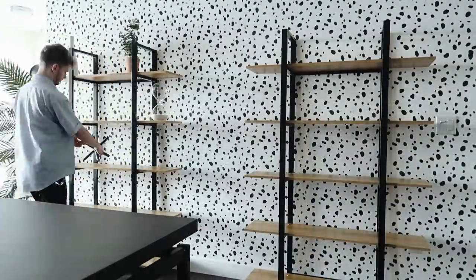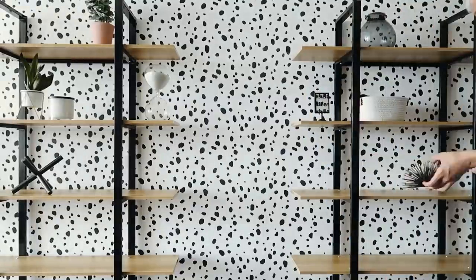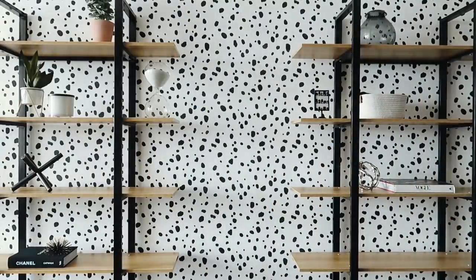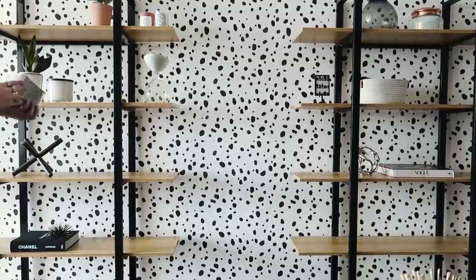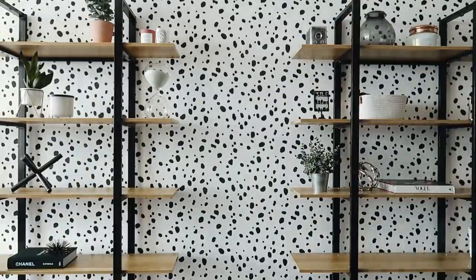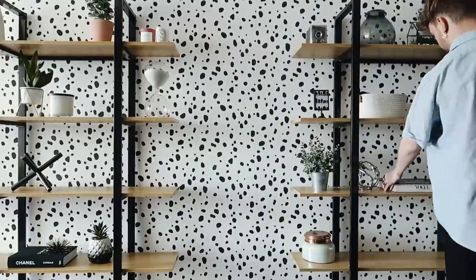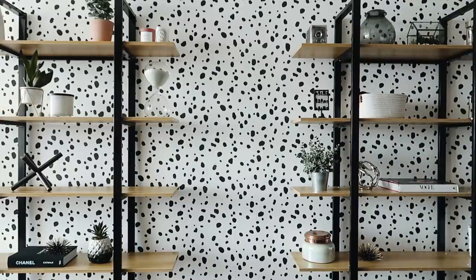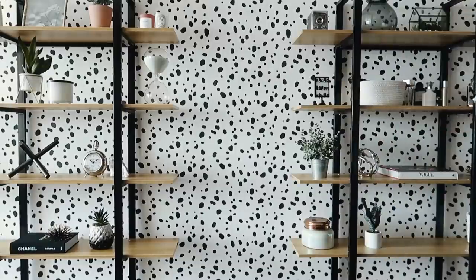The wall is complete, shelves are in place, and now let's style them — one of my favorite parts! When styling shelves, put things in clusters to create visual interest rather than placing items sporadically. Offset the clusters, mix it up per shelf space, and step back to assess each time you add something. I like to do groups of odd numbers, though even numbers can work for larger items. Just keep stepping back and seeing what you like.